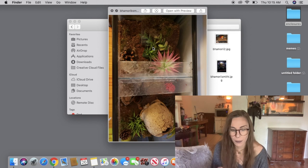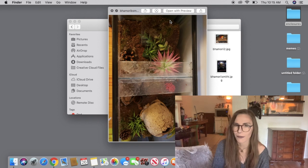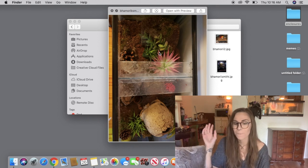This is a Brachypelma hamorii and a Brachypelma smithi in a divided tank, which are somewhat controversial because in theory they can get to the other side in some cases. But if you're really careful and make sure everything is sealed and closed off, you don't have that much to worry about. It's similar to divided betta fish tanks — I did a divided betta tank and did it right and never had that issue. As long as you do it right and know what you're doing, you're good.